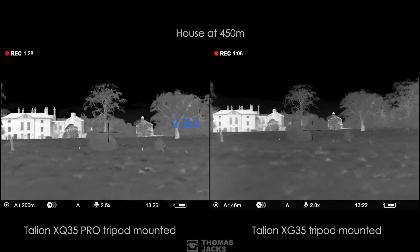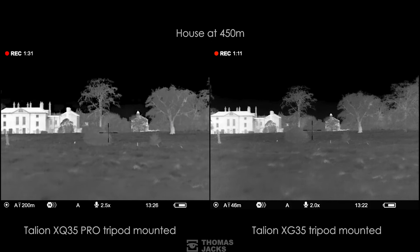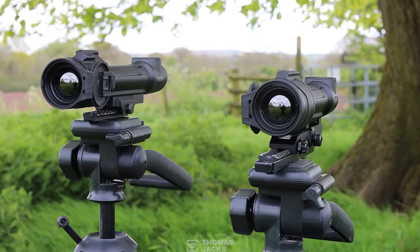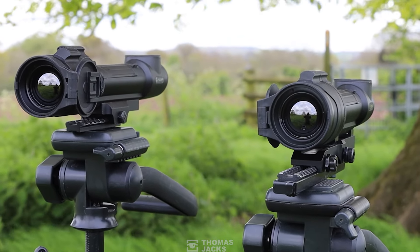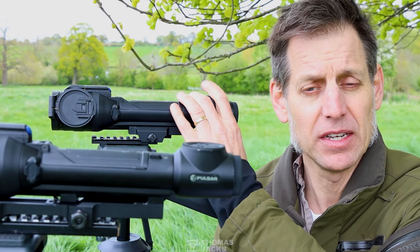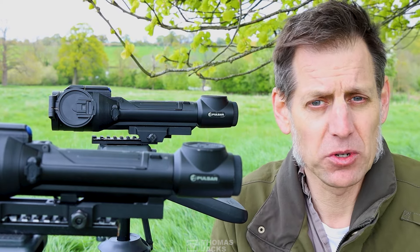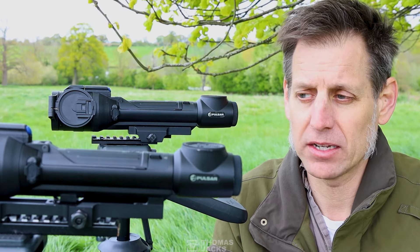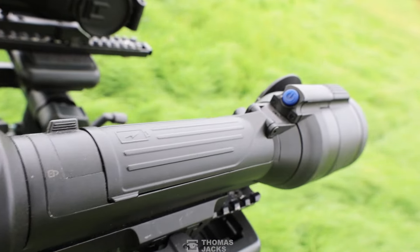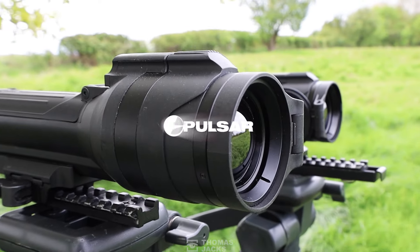The final thing to note with the XG is that you get nearly two degrees more field of view. That's the Pulsar Talion XQ35 Pro and the Pulsar Talion XG35. Don't forget to subscribe if you want to see more videos like this, or to find out more about either of these Talions visit tj-fieldsports.co.uk. I'm Dave from Thomas Jacks — thanks for watching.